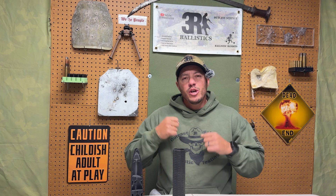Welcome back to 3R Ballistics. I'm Matt, and today we're covering a hot topic when it comes to 3D printing in plastics and polymers. Before we go any further, it's important to be clear: any suppressor we show or discuss in this video has already been legally registered. Suppressors are still regulated items by the ATF, and there's no legal shortcut around that, regardless of how they're manufactured.